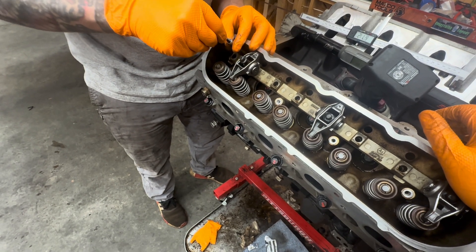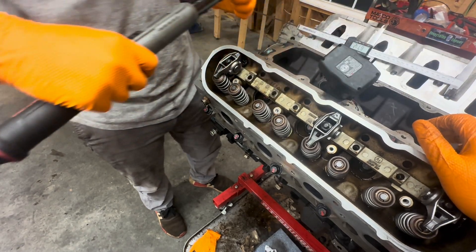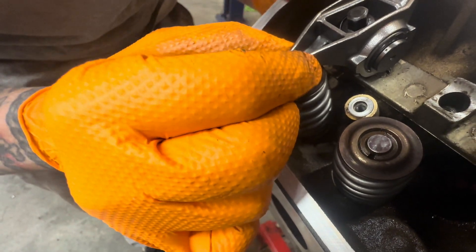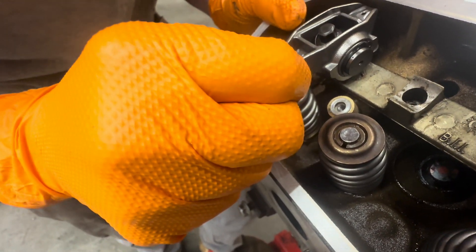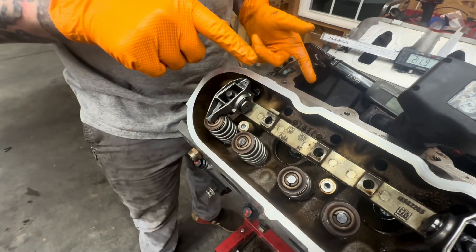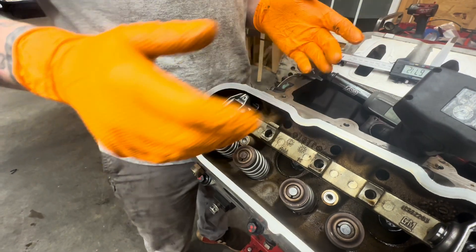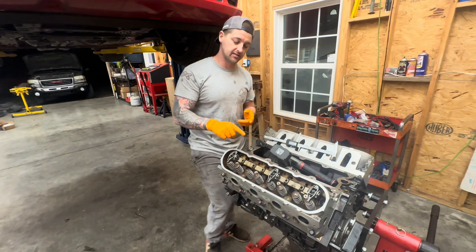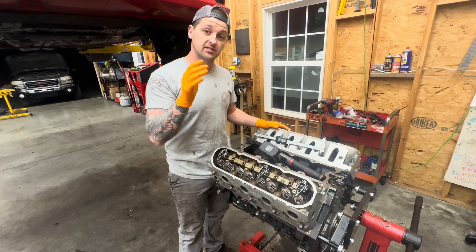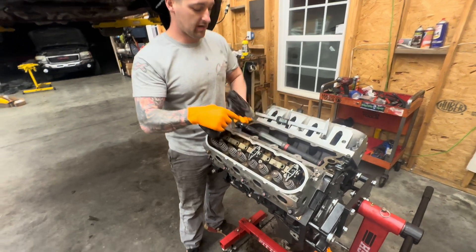We're going to turn it back a quarter turn, making sure we're on the lifter. Now we have no noise. If you pull on it, you can feel the preload of the lifter. We want a little bit of side-to-side but no up-and-down movement. That gives us our measurement of push tube length — from the rocker to the top of the lifter with no preload. That is the distance we need to measure.